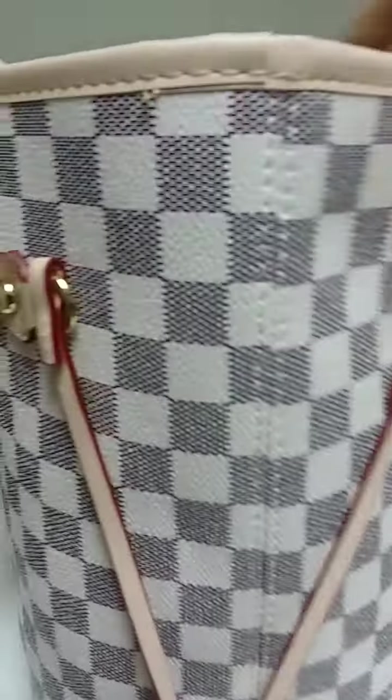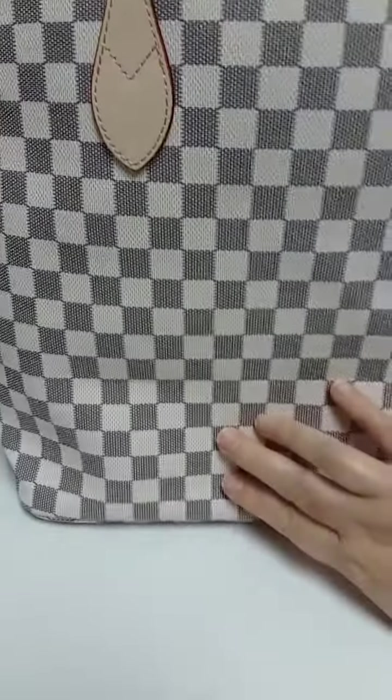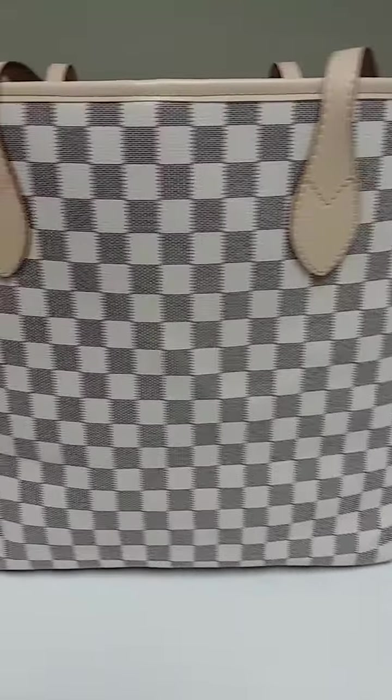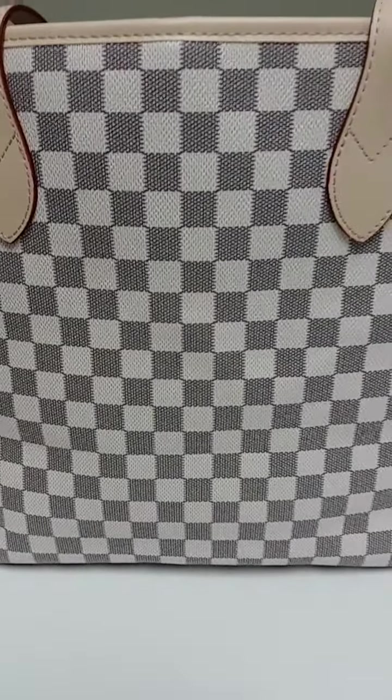I'm going to show you — I've had this bag less than a week and this is how the back now looks where the crease was. It's almost completely gone. Unless you truly know where the crease was, you wouldn't even notice it.